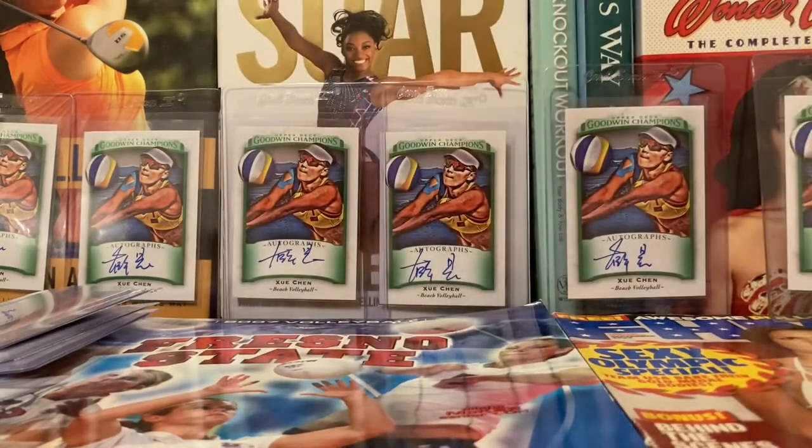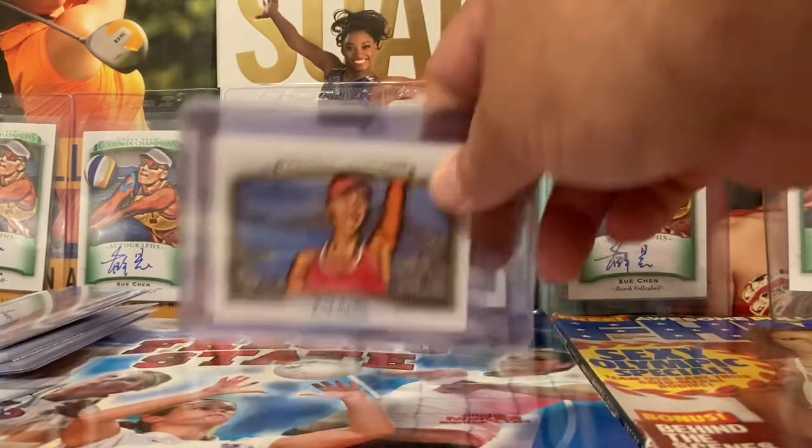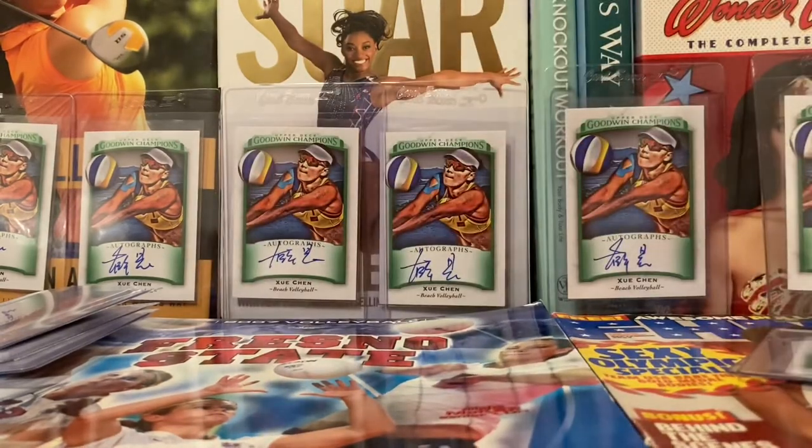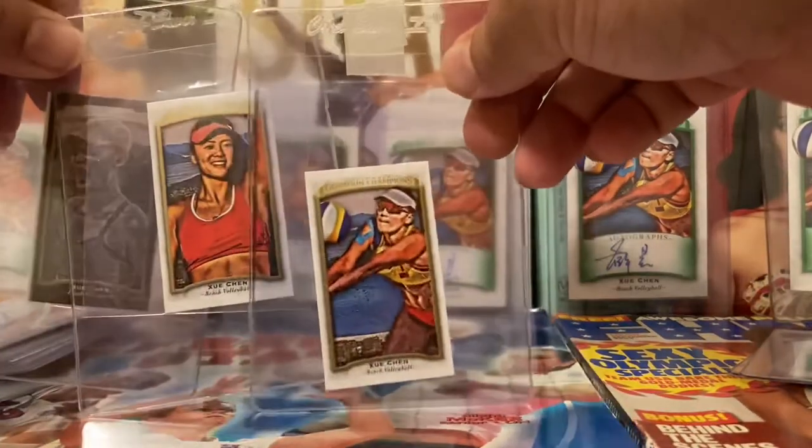That's the type of bargains they have over there. Being that she's one of China's greatest ambassadors and one of the best beach volleyball players ever, you can get horizontal parallels, black card parallels, Gowdy parallels, and even a bunch of mini cards — all from the same 2017 Goodwin Champions set.